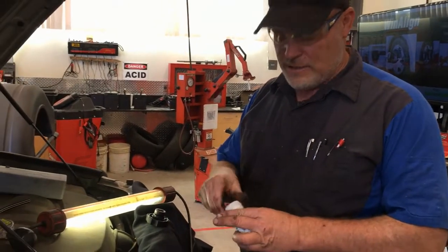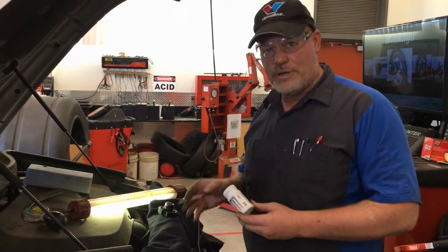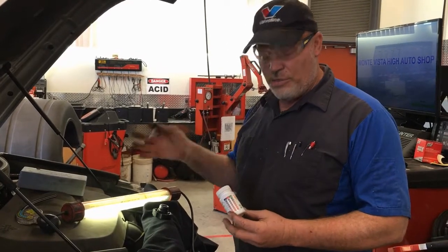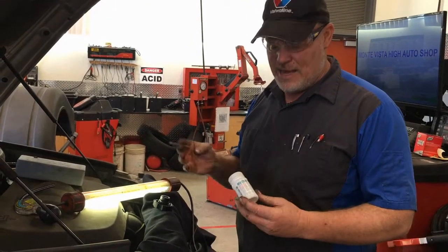This is a video about the chemistry related to coolant, brake fluid, and battery acid. All three of these have chemical properties that we test as a mechanic.